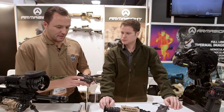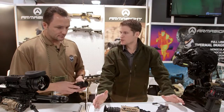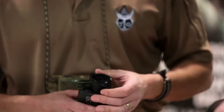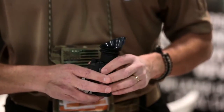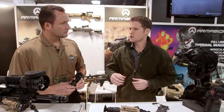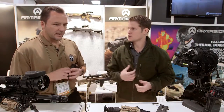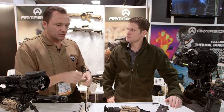This thing weighs nothing — it's about six ounces, three to three and a half inches long, so it takes up no space. One use case I see for it: I usually have dual-tube goggles on, but like we talked about earlier, when you're out in the field a lot of things don't stand out in regular NVG. You'll find ten times more targets with thermal, so just put it on a lanyard and hang it around your neck while scanning the area. It gets too heavy to keep bringing that rifle up to search.